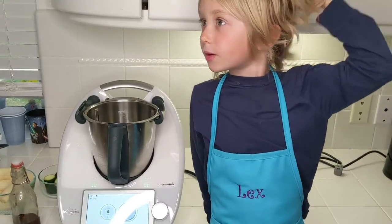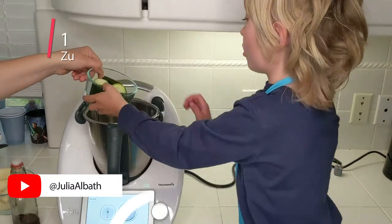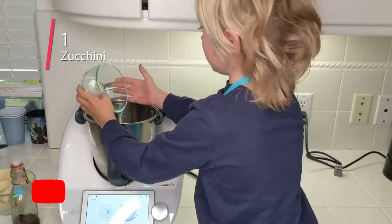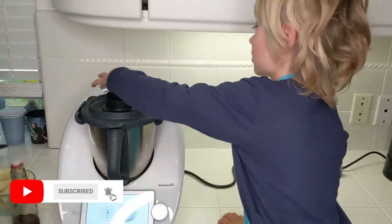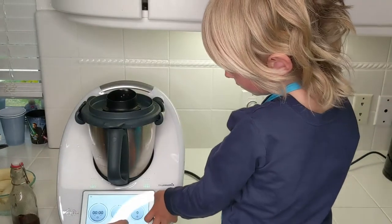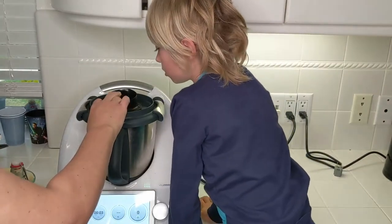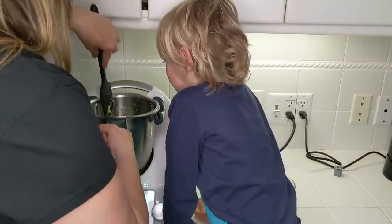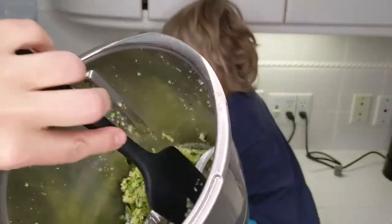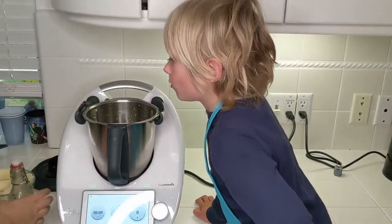Here we are with the Thermomix — Lex is helping me today. The first thing we're gonna do is put this one zucchini in here and chop that up, adding just a little bit more fiber and vegetables and goodness into our baked goods. Let's take a quick look — sometimes a few bigger pieces get stuck to the side. That looks good. So I'm gonna scrape the zucchini down — nicely small chops. Then here we go with the actual banana bread.